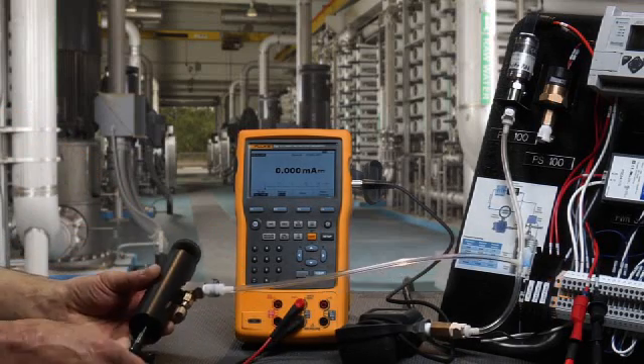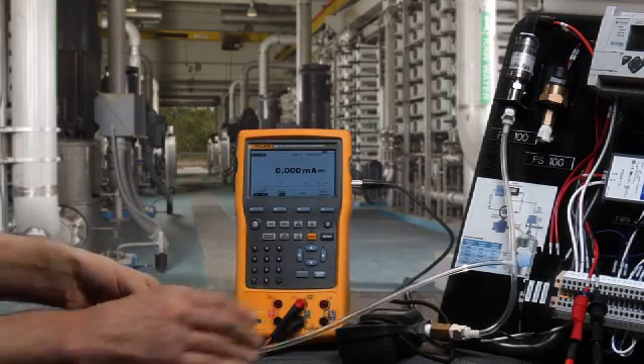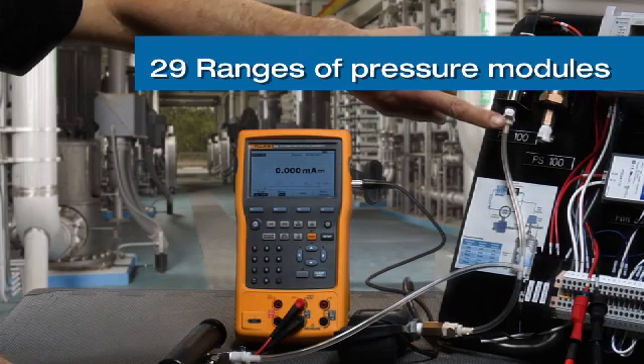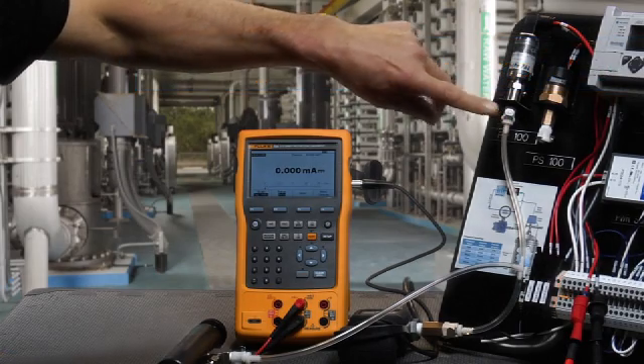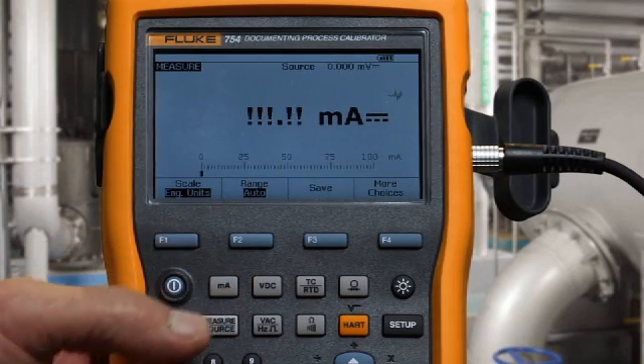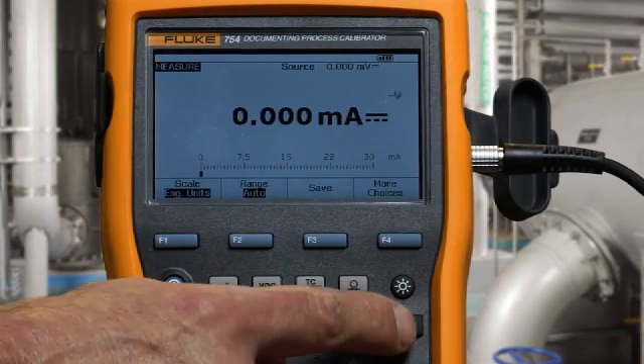We're going to generate pressure with the hand pump into the Fluke pressure module, which is also then connected to the input of the pressure transmitter. To initiate the test, we want to measure milliamps and turn on the loop power.